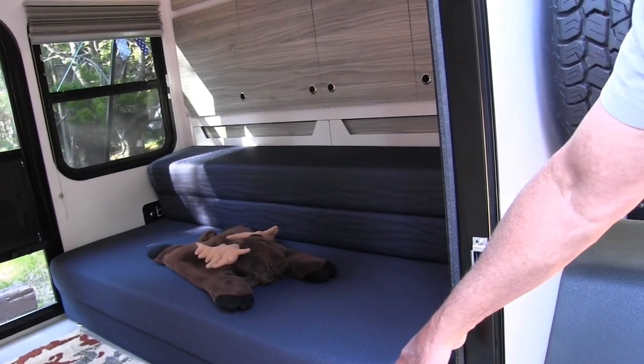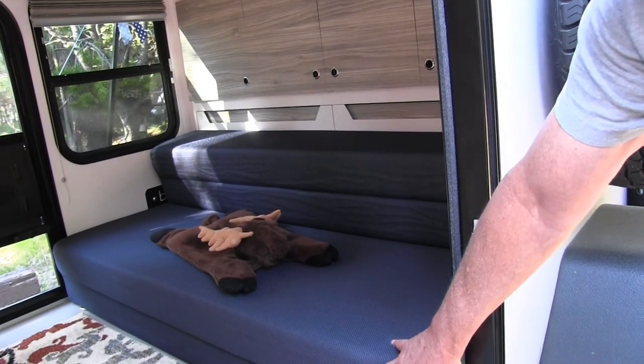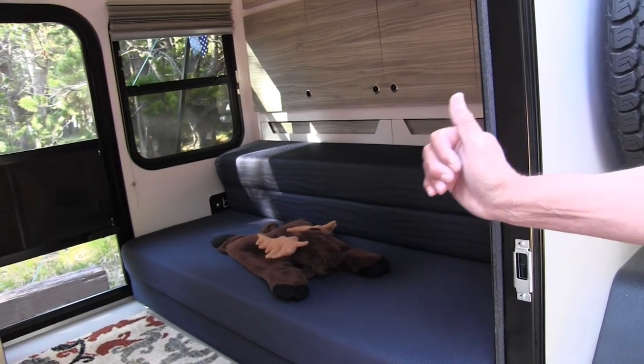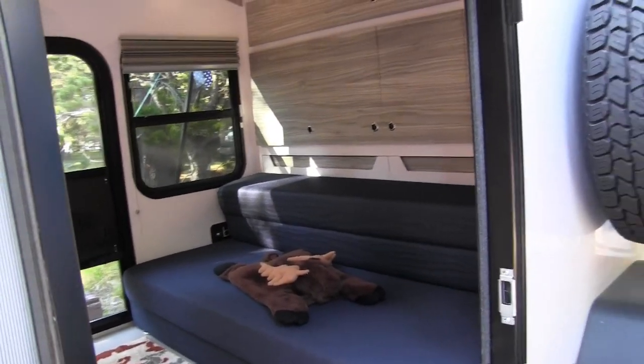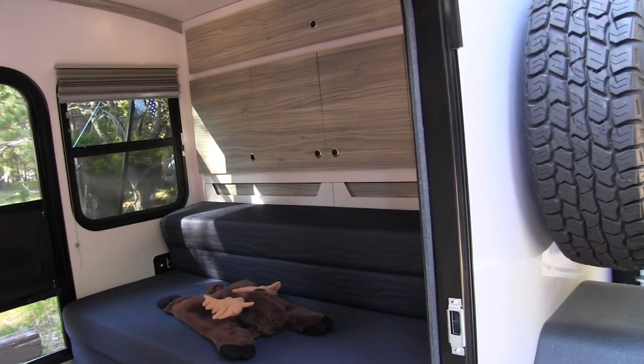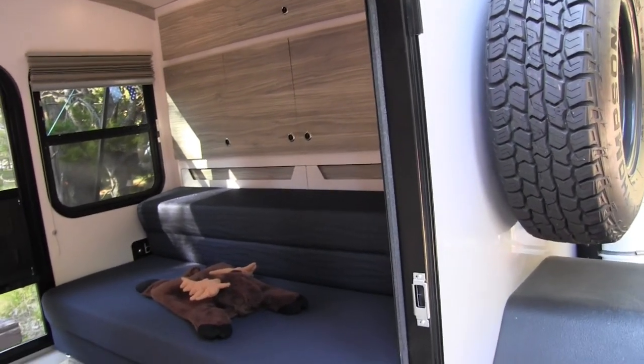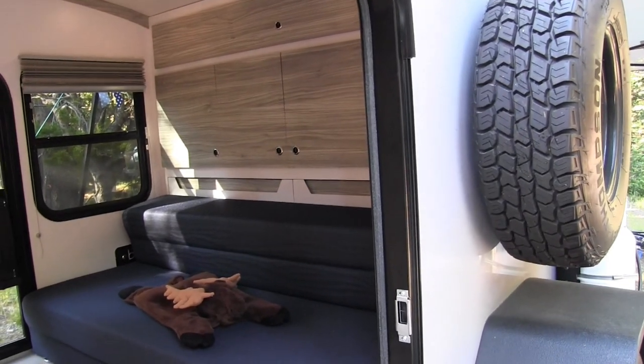Yeah, this is a full-size queen bed. It's got a four-inch foam mattress. It's extremely comfortable — probably more comfortable than the bed we've got at home. So when we first got our trailer, we actually slept in it the first couple of nights out in the driveway. We did it in the garage. I think that's common with all of us teardrop guys.